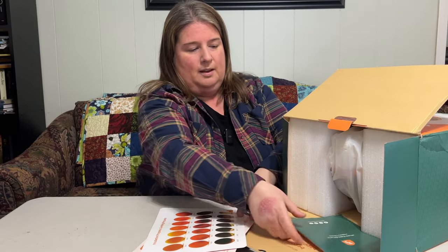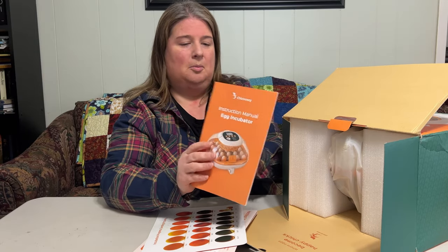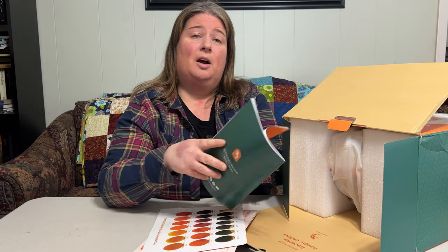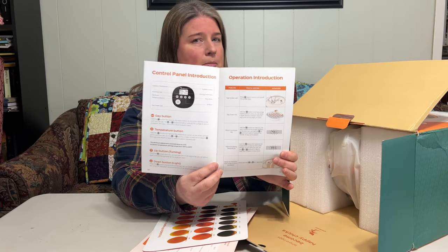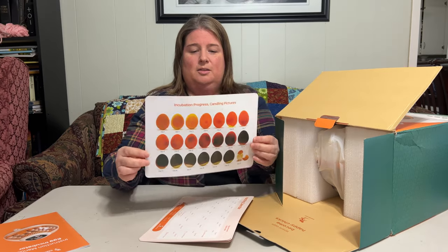Let's see what we've got. We have an instruction manual for the egg incubator, which is always really handy. Some incubators we've had in the past don't come with manuals, so this is a great feature. It has lots of illustrations and looks like a pretty simple, easy-to-read manual to follow.